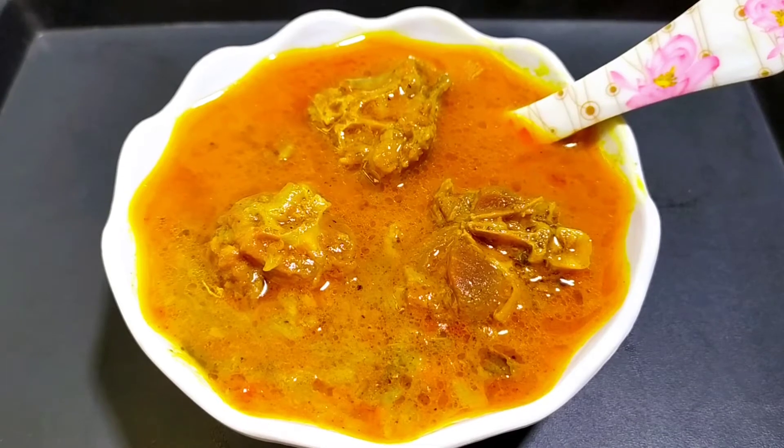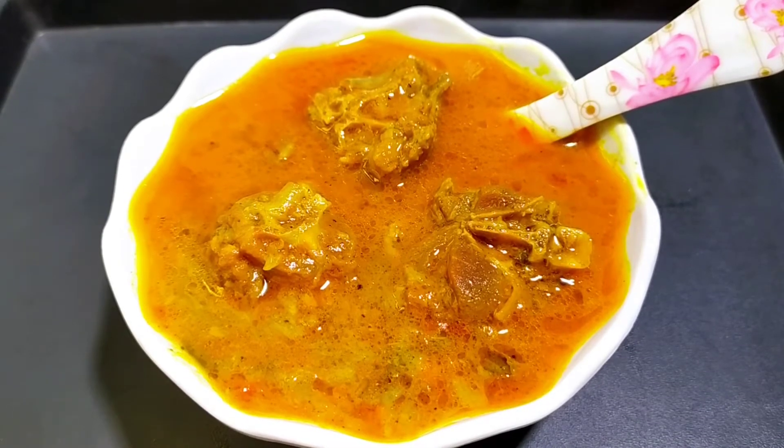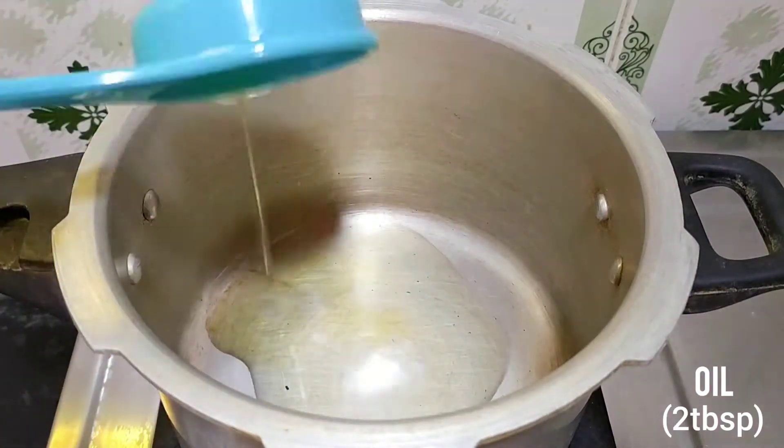If you want to subscribe to the channel, click on the bell icon. Now let's start: add a cooker and add 2 tablespoons of oil.